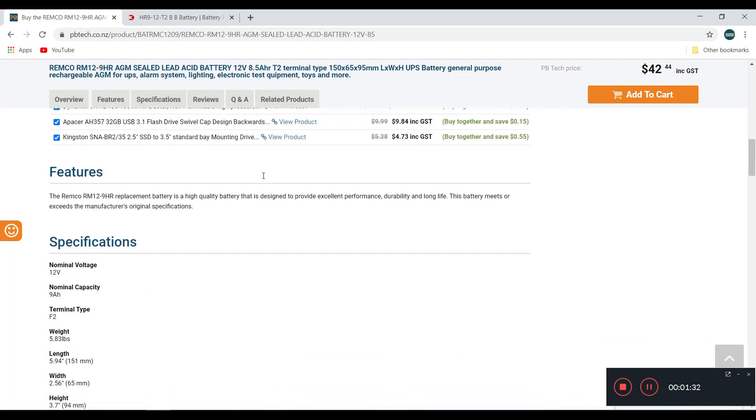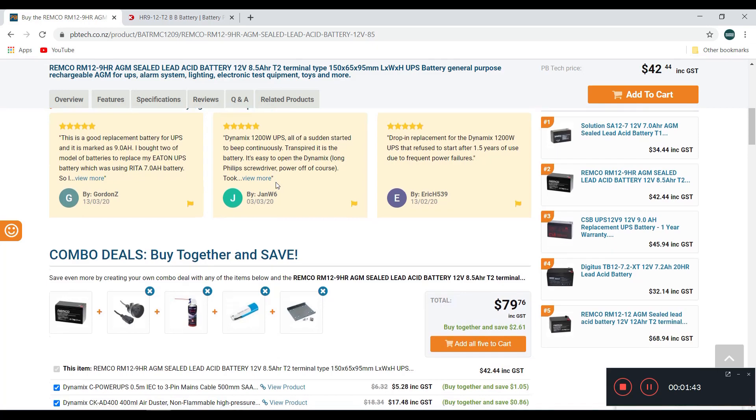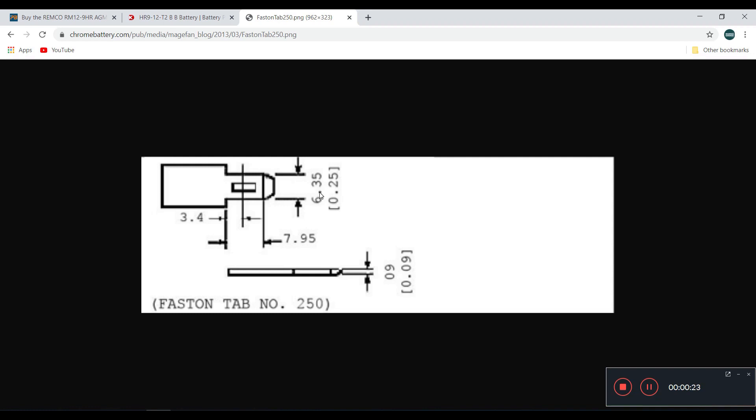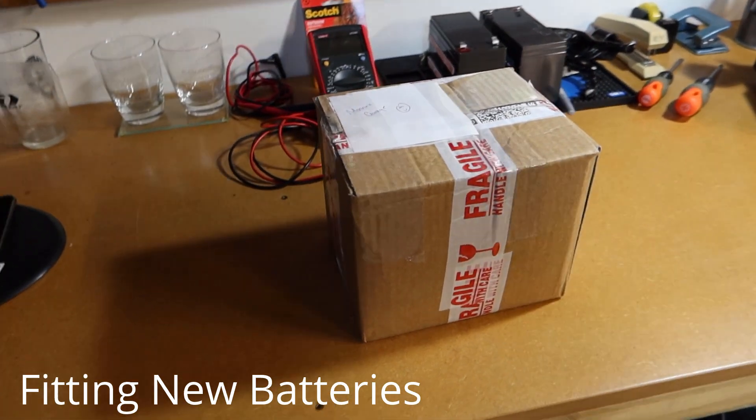The other thing to check is the terminal type — the alternative is listed as T2. Doing some research, I've learned that F1 and T1 are the same thing, and F2 and T2 are the same terminal type. Looking at the F2 spec, the width is 6.35mm, which is close enough to our measured 6mm. We can conclude this battery with a T2 connector will work, so I'll put an order in for two.